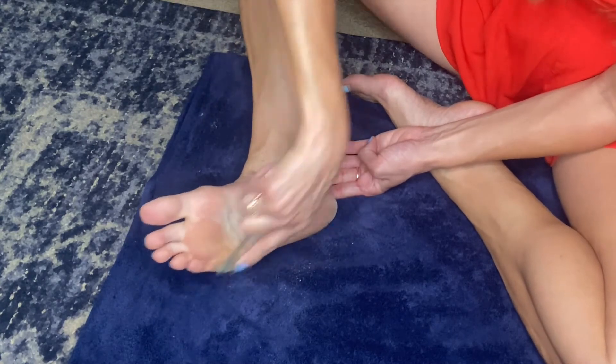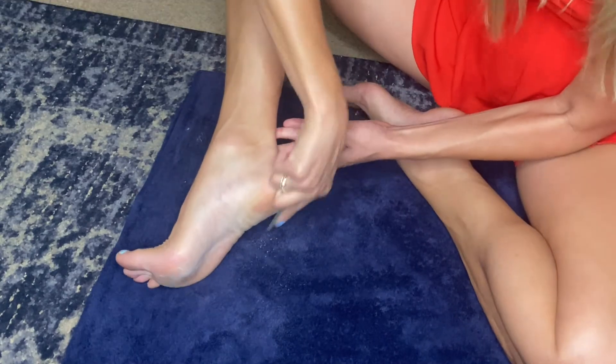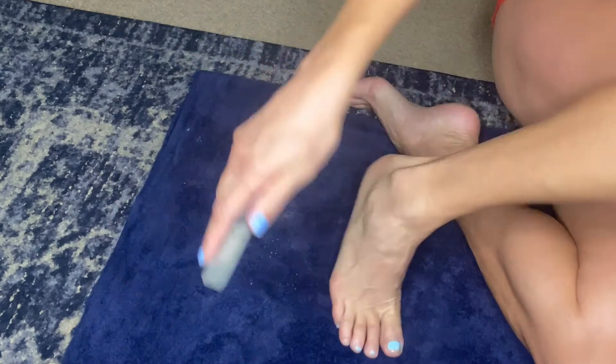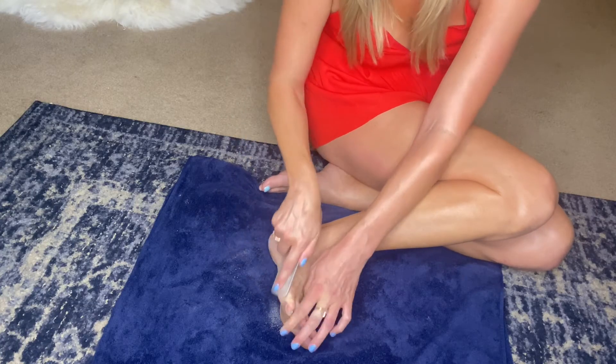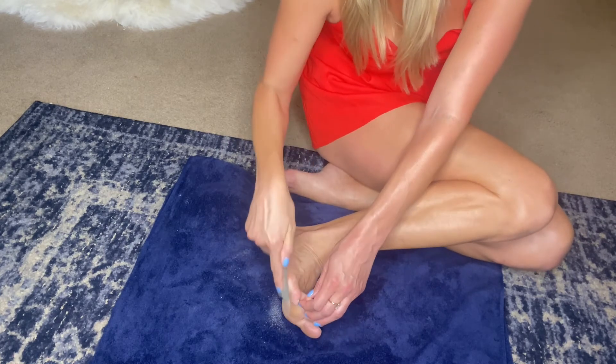So that's step one. Look at all those calluses coming right off. My feet were in need of this. Wow, look at all that coming off.